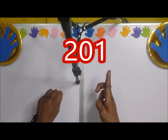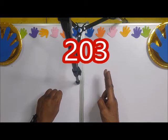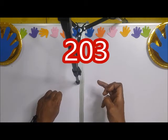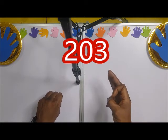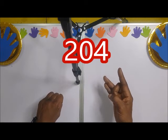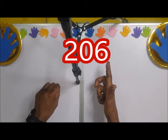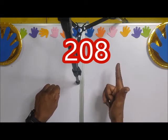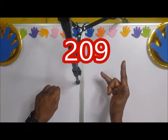So 201, 202, 203 — if you like, you can also make it this way — 203. So 204, 205, 206, 207, 208, 209.